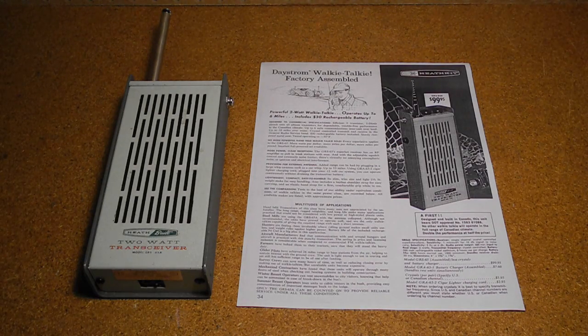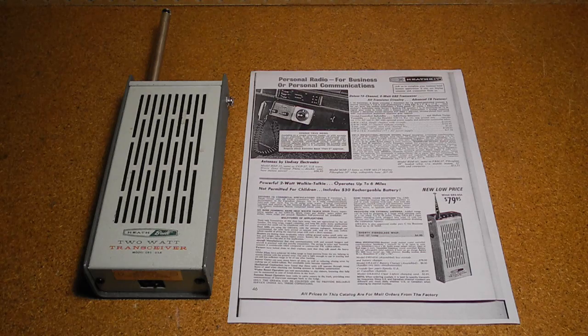It was also said to be tested to work down to minus 30 degrees Fahrenheit for the Canadian climate. The range was said to be up to six miles, less indoors, and greater if used from a plane. This ad also had the admonition 'not permitted for children,' although I'm not aware of there ever being a legal age requirement for CB radio in Canada.